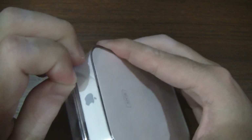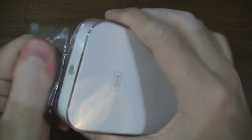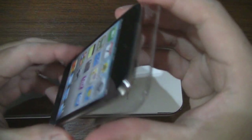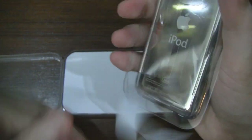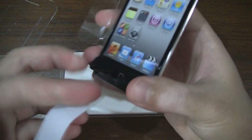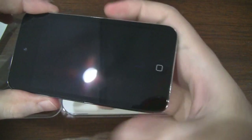Let's go ahead and unleash the beast. Go ahead and peel this back. Okay, looks like I got it. There we go. Looks like it's fashioned by the protective film — we'll go ahead and peel this off. There's nothing like removing the film off of a brand new device.